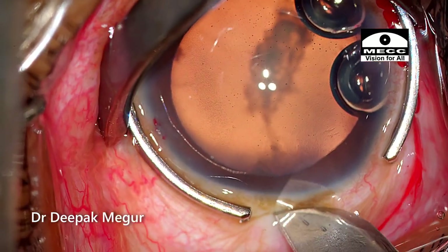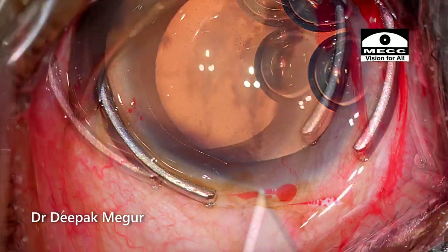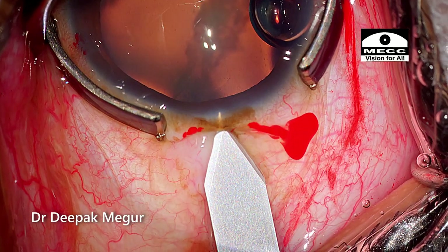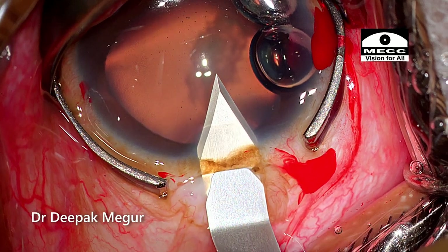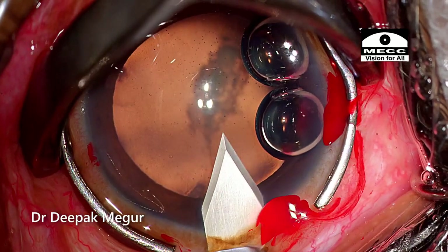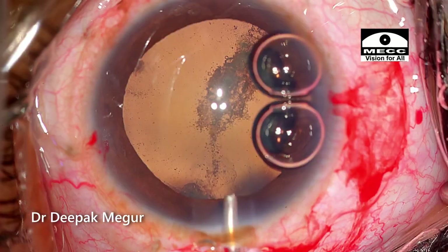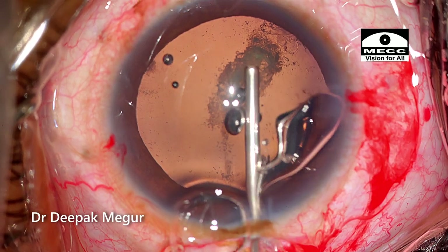A partial-thickness groove is cut, slightly bigger than the planned 2.8mm incision — this helps prevent conjunctival ballooning. A 2.8mm incision with a nice corneal tunnel is then created. OVD is injected to burp out the remaining air.